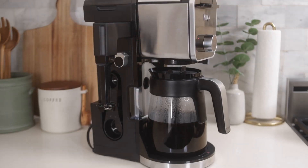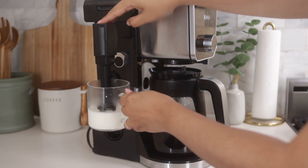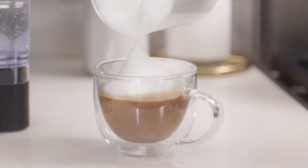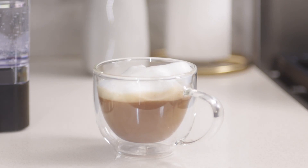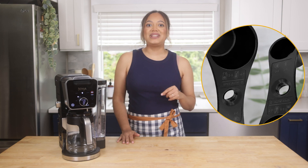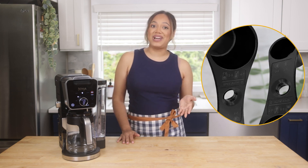The fold away frother is one of my favorite aspects of this system. It allows you to easily create frothed milk for your specialty drinks. The Ninja Smart Scoop takes the guesswork out of measuring. The numbers besides the icons show the number of scoops recommended for each brew size.